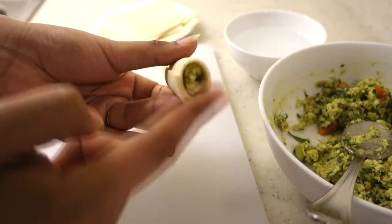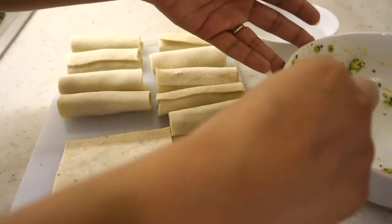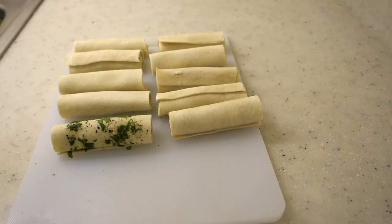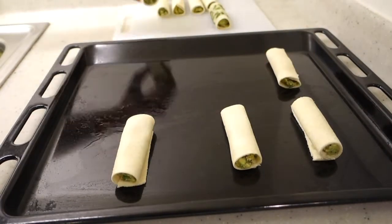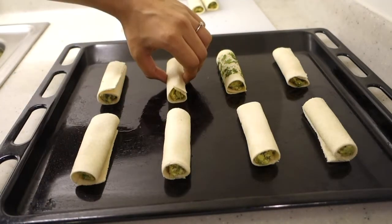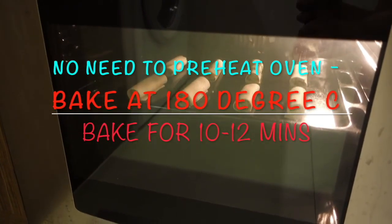The ends may open a little because we will bake them in the oven and the stuffing may move slightly outside. We will prepare all the bread rolls this way. For those who don't have an oven, a skillet or tawa method is also available. We have put toppings on the bread rolls, filled them, and arranged them on a baking tray. We will put them into the oven at 180 degrees Celsius and bake for 10 to 12 minutes.